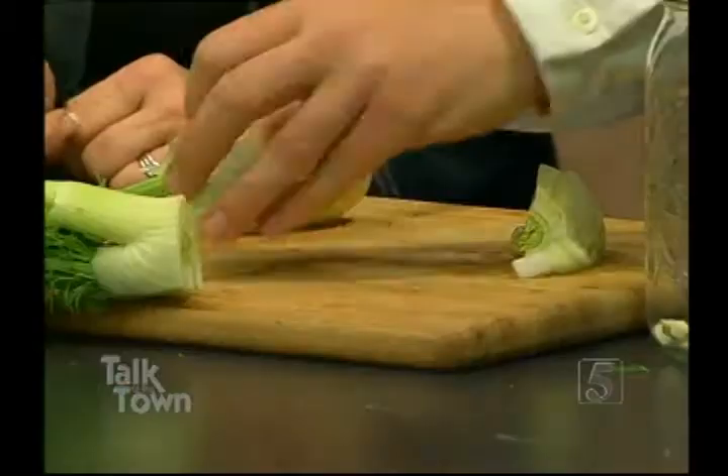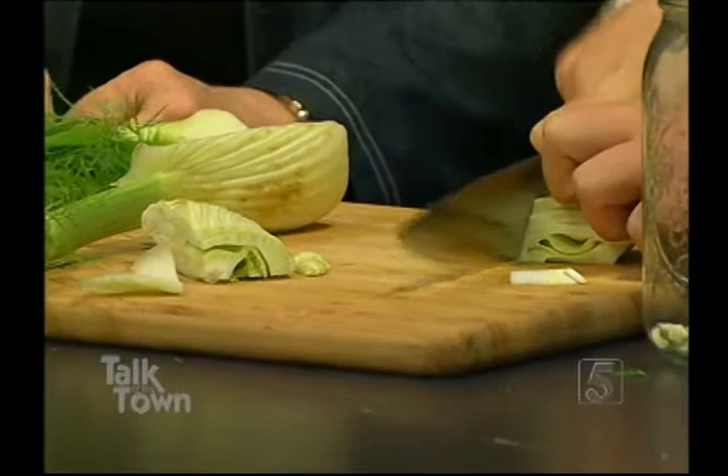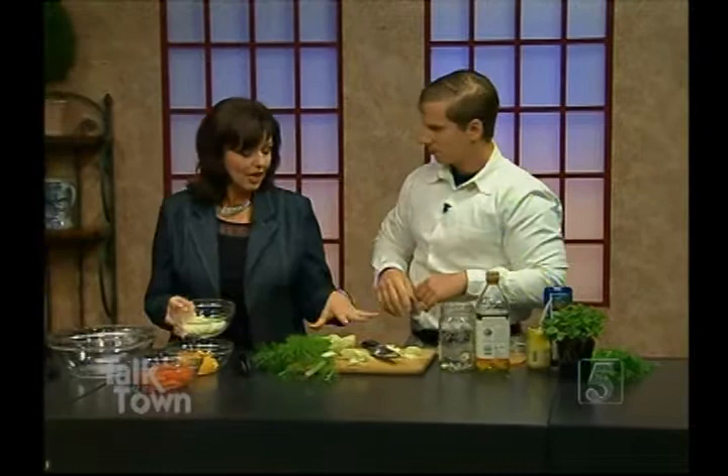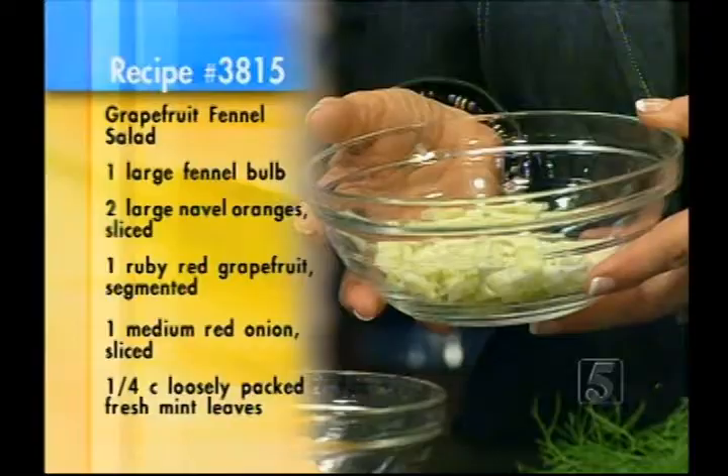Turn them sideways and then cut this real thin. You don't have to go this fast — please use care when using knives. Once we do that, we've got them all ready to go to start assembling the rest of the ingredients. We're making one serving at a time, but this could serve two people as an appetizer or as a lunch.